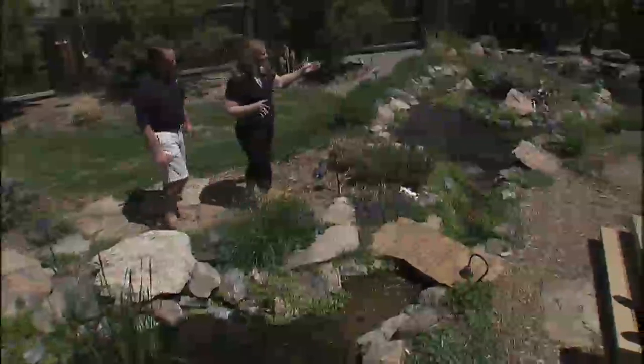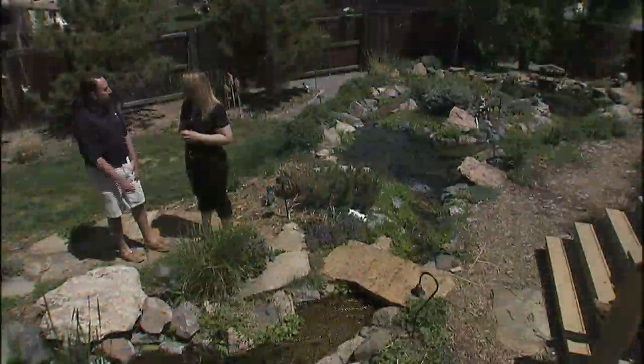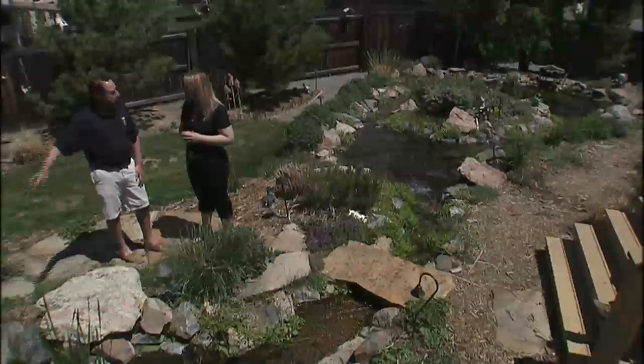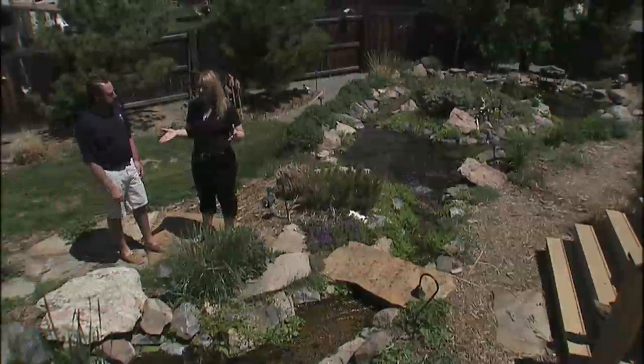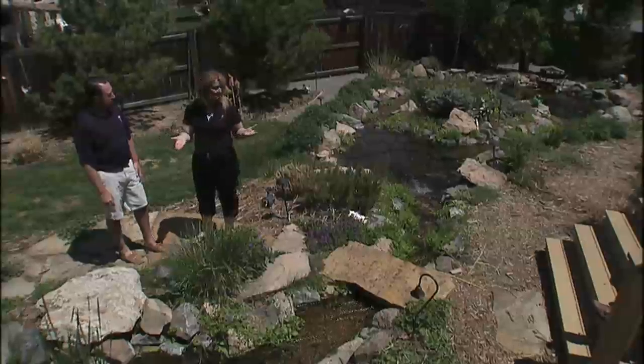This kind of continues to meander down, but my favorite part is the bottom pond. The best part of the bottom pond is the fish — that's where they are, in the deeper water down there. That's also where the skimmer is located for the pump to pump the water back up to the top. The water here is really very clear. We were talking about maintenance earlier — this is pretty low maintenance, and you can see to the bottom of this entire water feature.